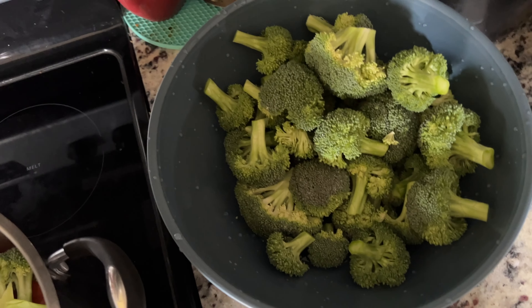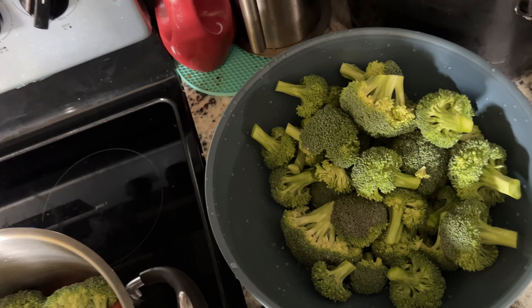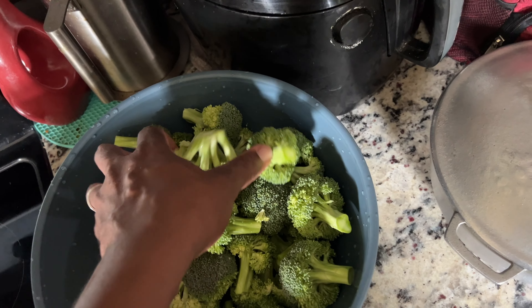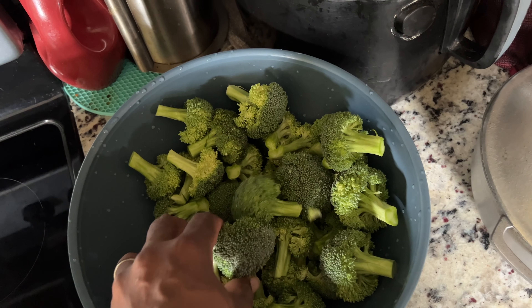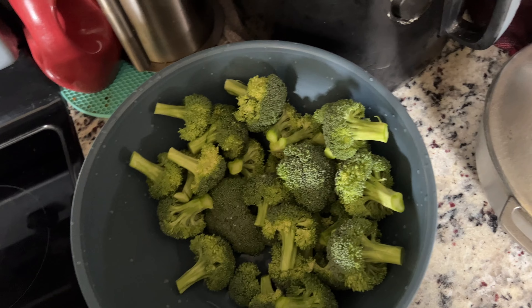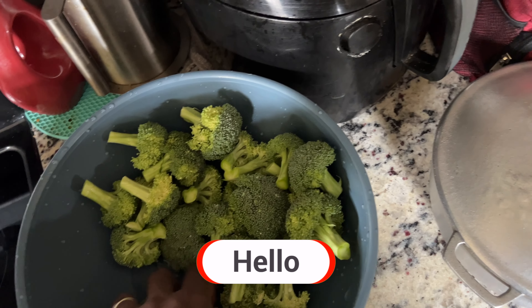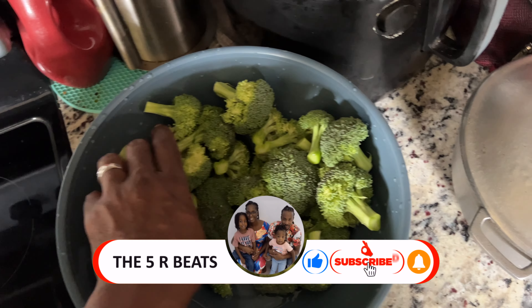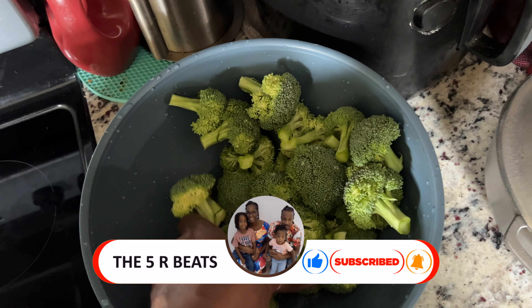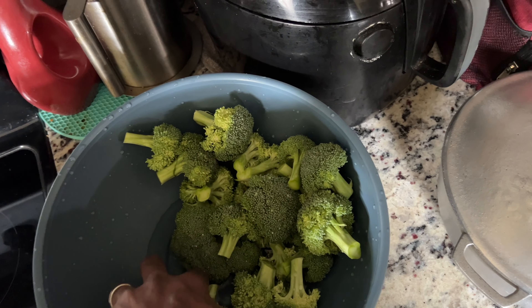Remember I had the broccoli earlier in the container soaking with a bit of vinegar — I'm gonna end up washing it off with some clean water. If I don't end up using all of this broccoli, I might just put some in a ziploc bag and put it inside the fridge. But I like eating broccoli.